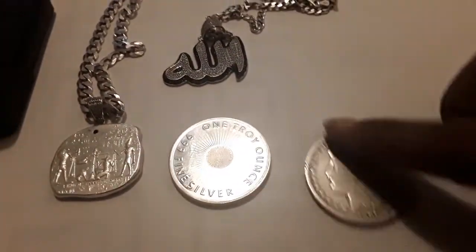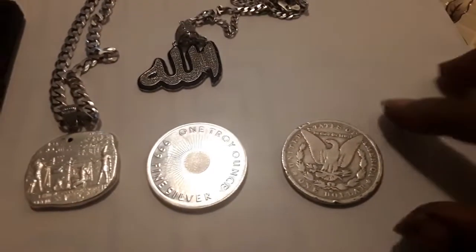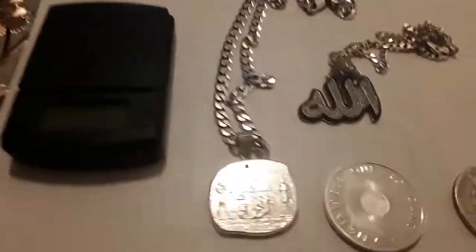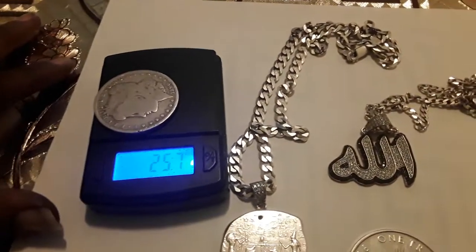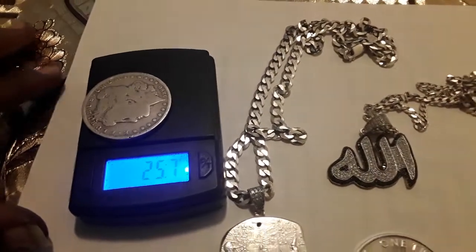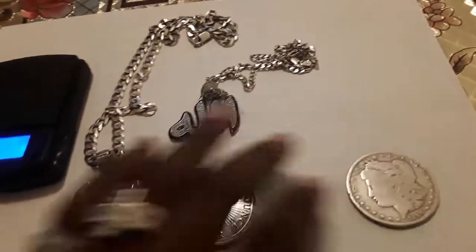So first, this is government silver — a silver coin issued. This one is 1890. It's called a Morgan, with an Eagle on the back. I'm going to weigh it up real quick to show you. This one's about 25.7 grams. This scale is a little off sometimes, but it's a little bit less than an ounce.